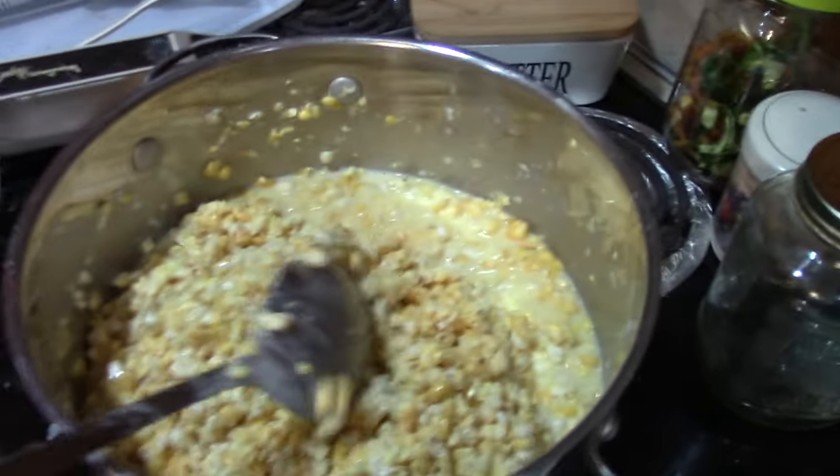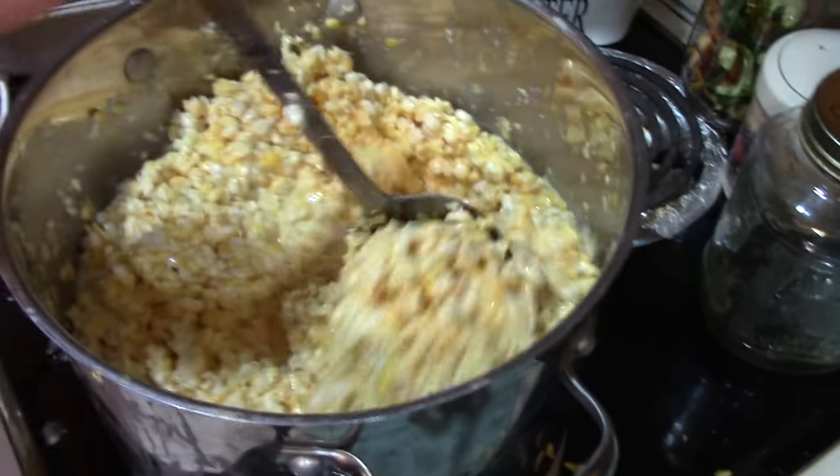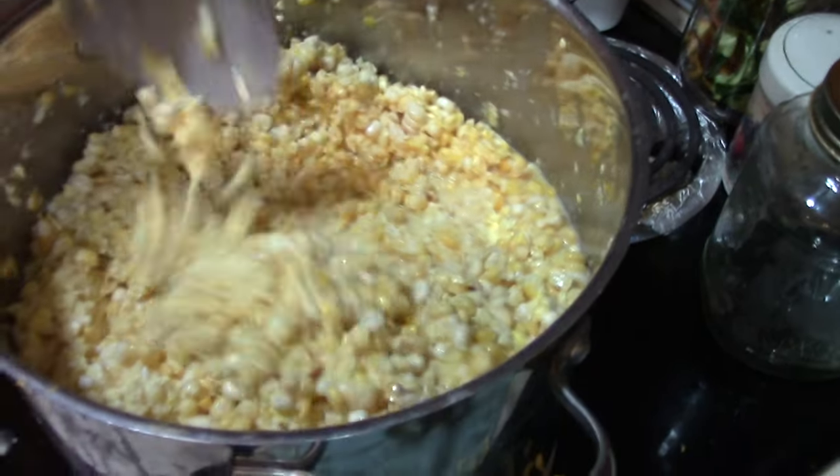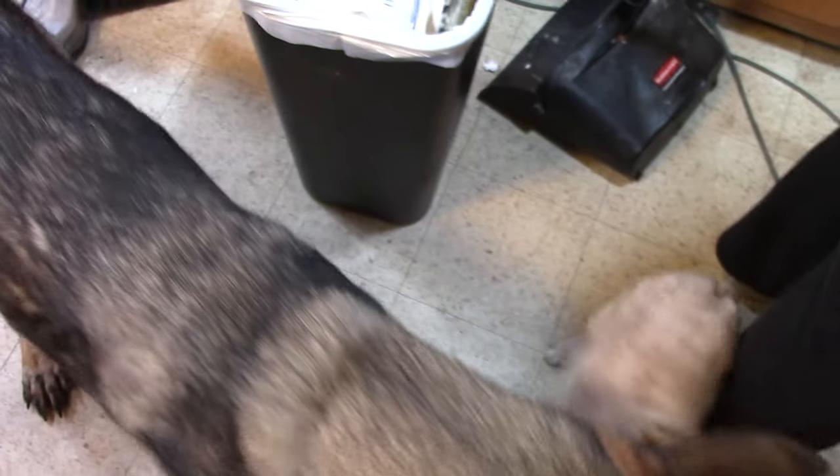You've got to keep it stirred to keep it from burning, and keep it going. Big old pot — it's looking good. Let me take it over and show you.